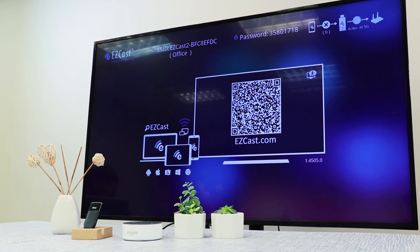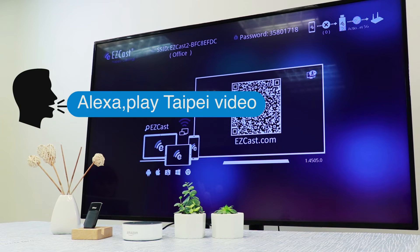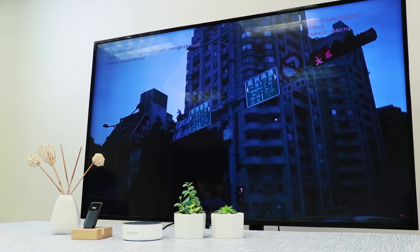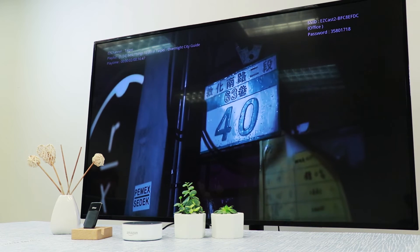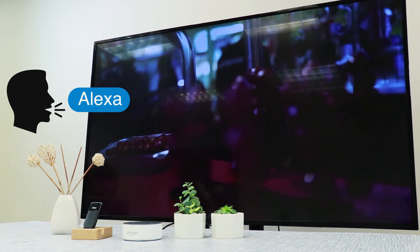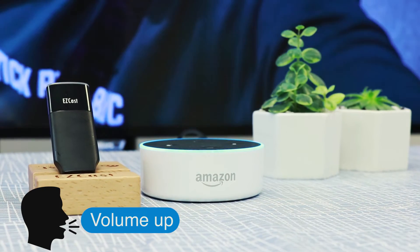Let's learn more about Taipei. Alexa, play Taipei video. Getting Taipei from EZCast. Better turn up the volume. Alexa, volume up. Okay.